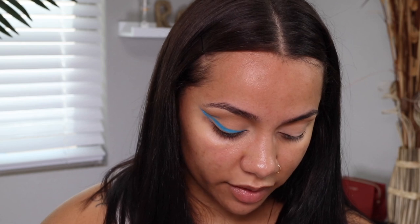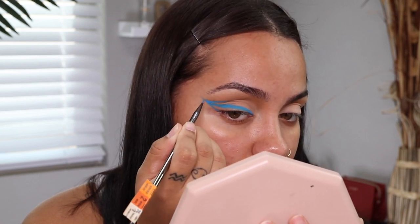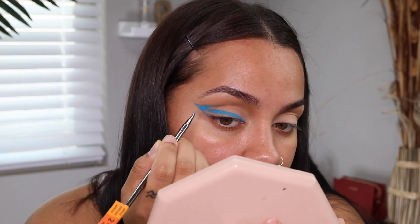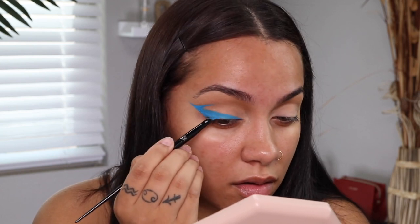I didn't put the liner directly in my crease because it would fold — it doesn't make sense — so I put it slightly above so that when I'm looking at you normally you can still see the liner. I'm just taking more product and thickening it up. It's not as cool as his but my lids are just too big sometimes. I'm going to fill in the rest and wait to do the inner corner until after concealer, then get to the lashes — he only did top lashes.